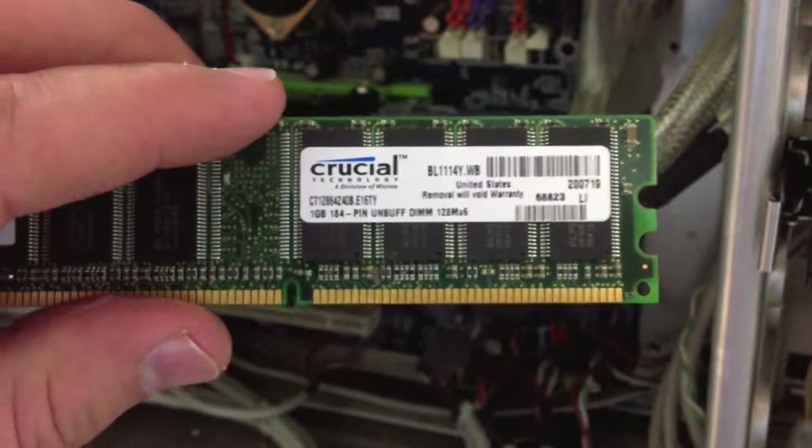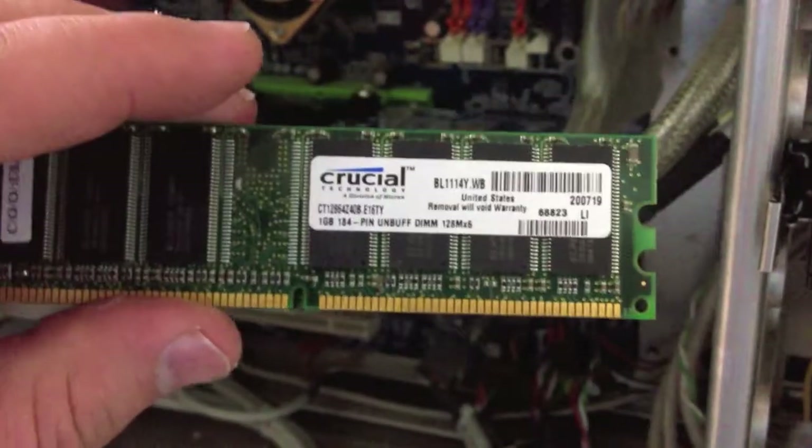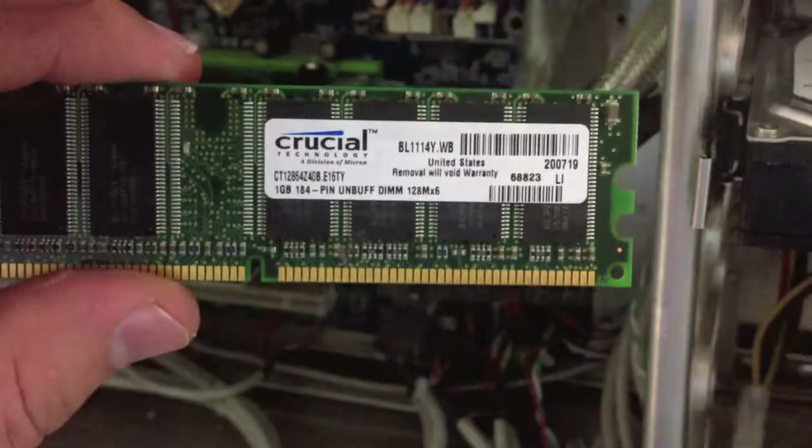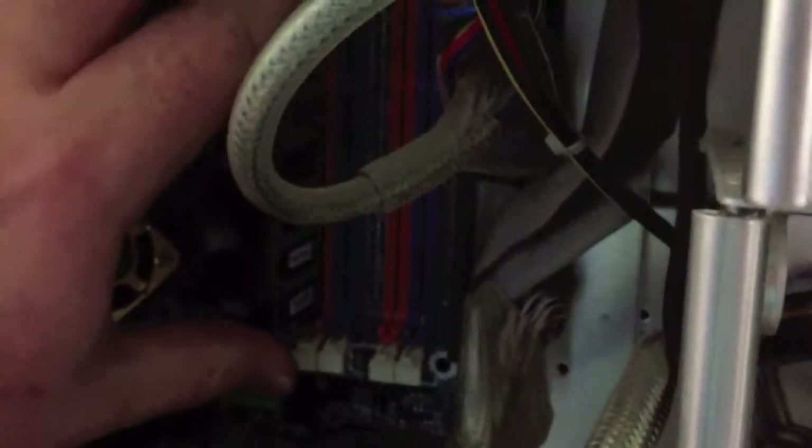Crucial is a good name — this is actually the first stick of Crucial memory I've ever had that didn't work. Or maybe just one of them is bad. I could run MemTest with just one of them in there — that's a thought. I'll just stick one in the first slot, so I'm not doing dual channel.